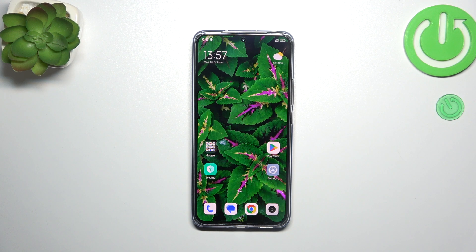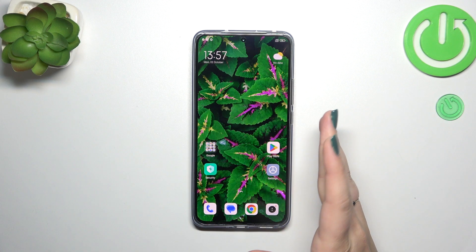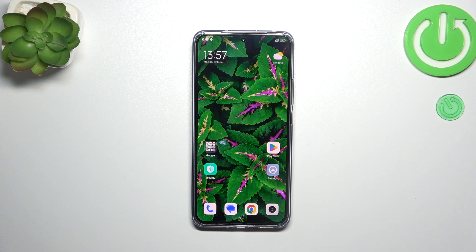Hi everyone. A friend of mine has a Xiaomi 13T Pro and let me show you how to soft reset this device. The soft reset operation will be useful if for some reason your device stops working properly and the screen does not respond to your touches. I know mine responds, but let's pretend that it does not.